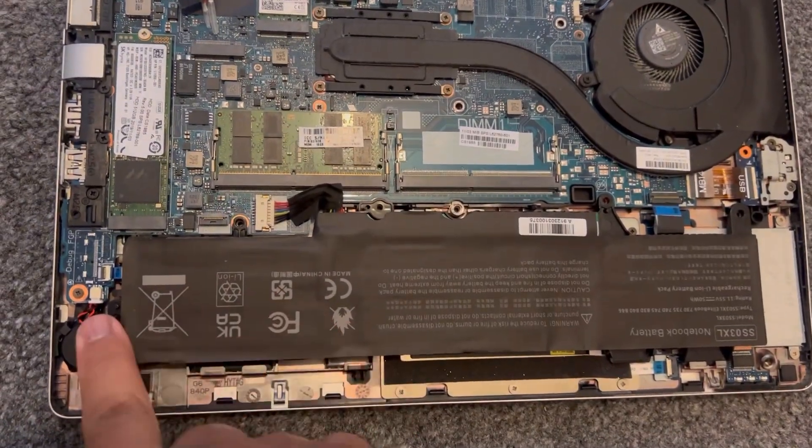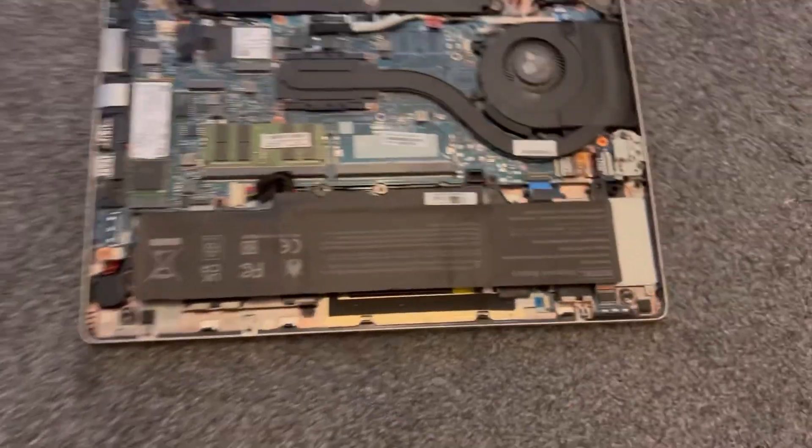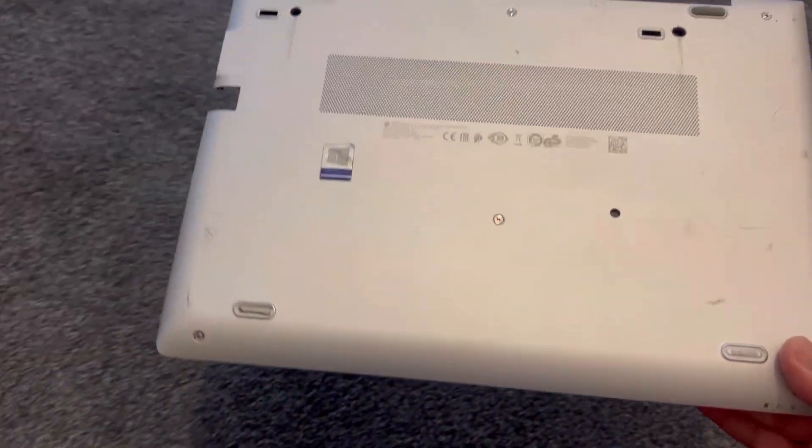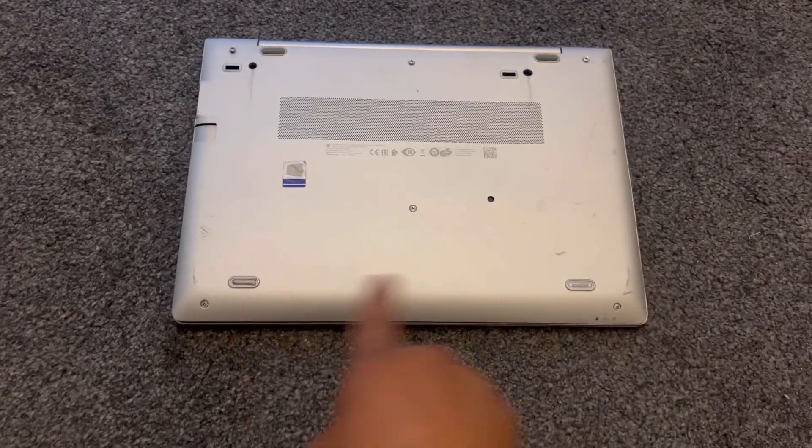One, two, three, four, five — that's it. All you've got to do now is put the back cover back on, tighten all the screws, and you're done.